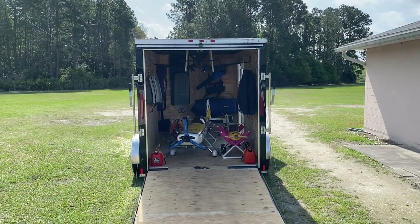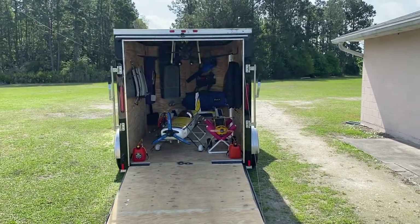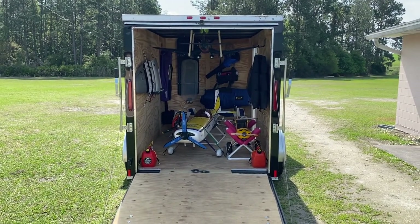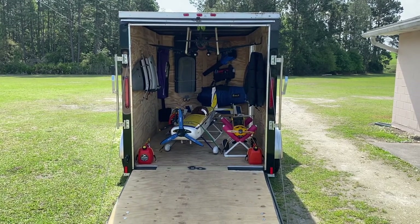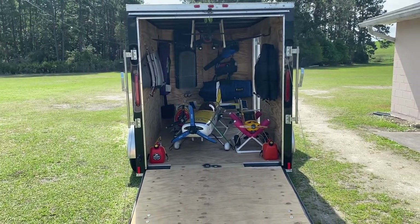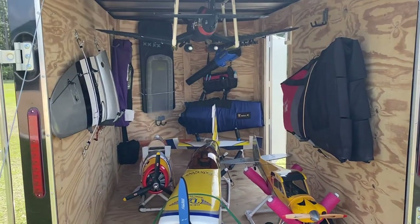What's up guys? Welcome to the flight deck — hopefully, welcome back to the flight deck. Hey guys, listen, I wanted to do a little trailer update because, as you can see, a lot has changed since I did my original video on my trailer setup about three, four months ago, when I didn't have hardly any airplanes. And as you can see now, yeah, she's full.